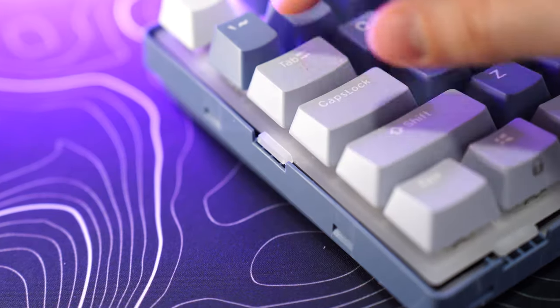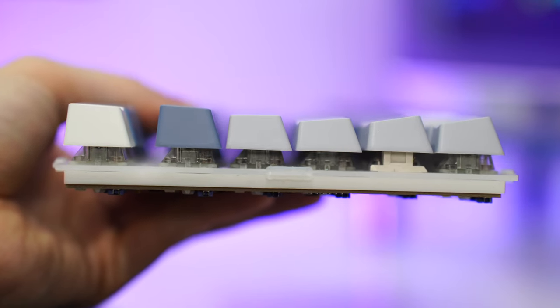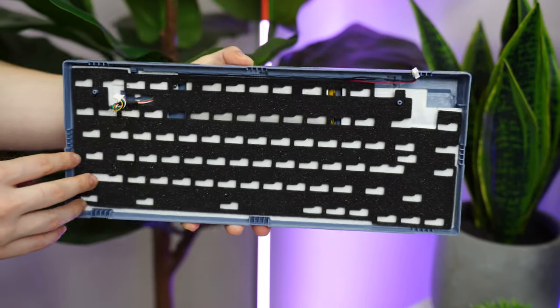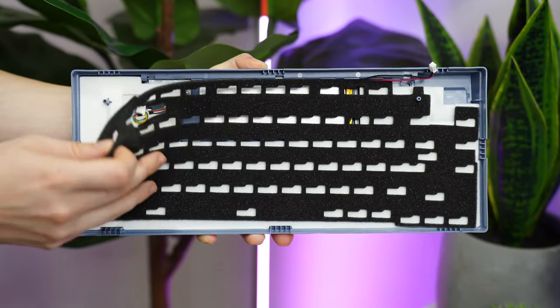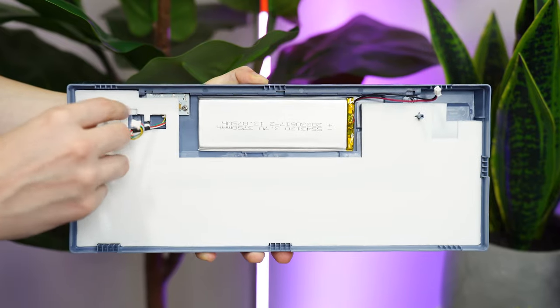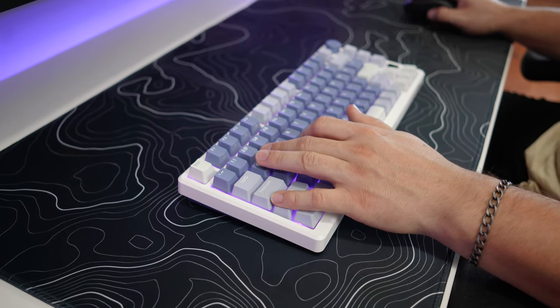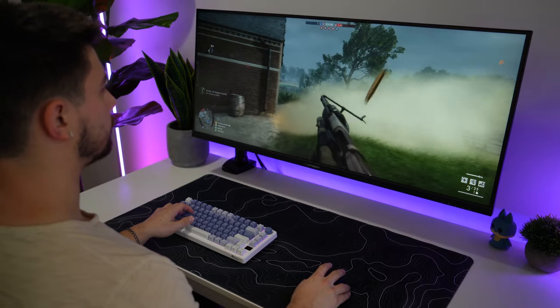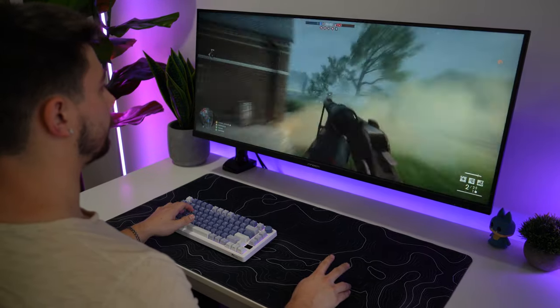As for dampening, this is gasket mounted with foam between the polycarbonate plate and the PCB, and a silicone switch dampening pad, then full silicone in the actual case itself. That's a lot of high quality dampening. This makes for a great sound — it's kind of a more muted, poppier sound, not everyone's preference, but I think it's really, really good overall.